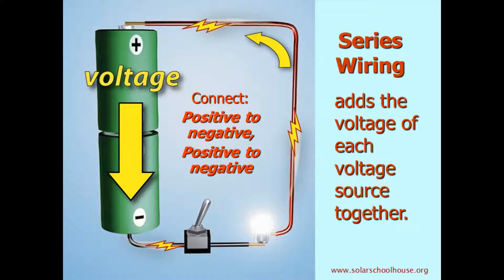We could do a similar thing with the battery system. We could connect two batteries together end to end. If we connect the positive end of one battery to the negative end of the other, the voltage produced by the batteries is added together. This extra electrical pressure would make the light bulb burn brighter.